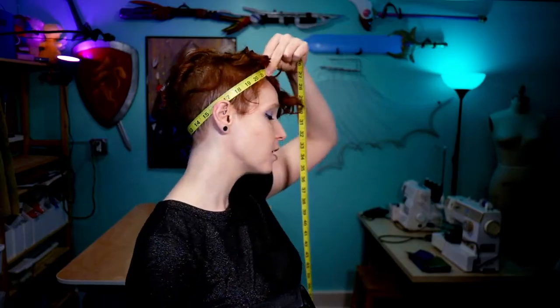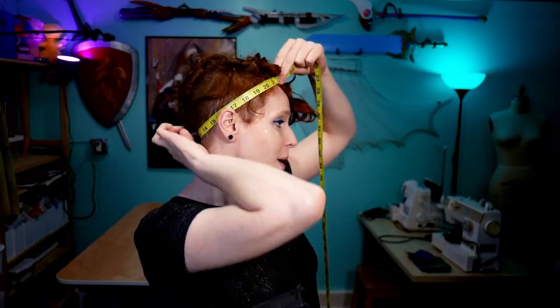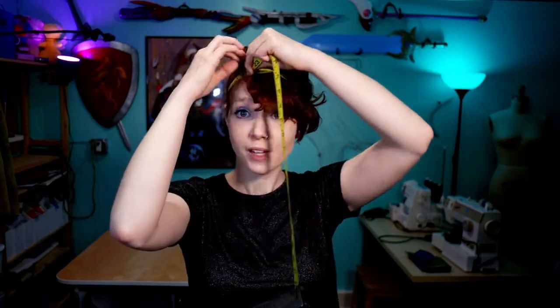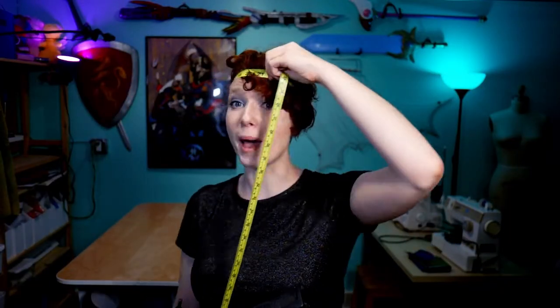To get started, we're going to need to grab three measurements. First is the circumference of our head, and you want to take this measurement wherever it is you plan on wearing your hat. I like to wear mine kind of low and behind the ears, so I take my measurement around here. If you're going to wear it more traditionally around the top of your head, you want to grab that measurement there.